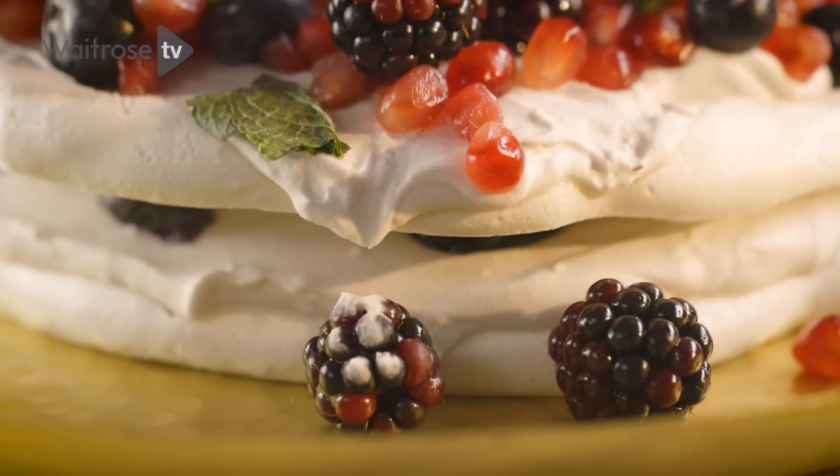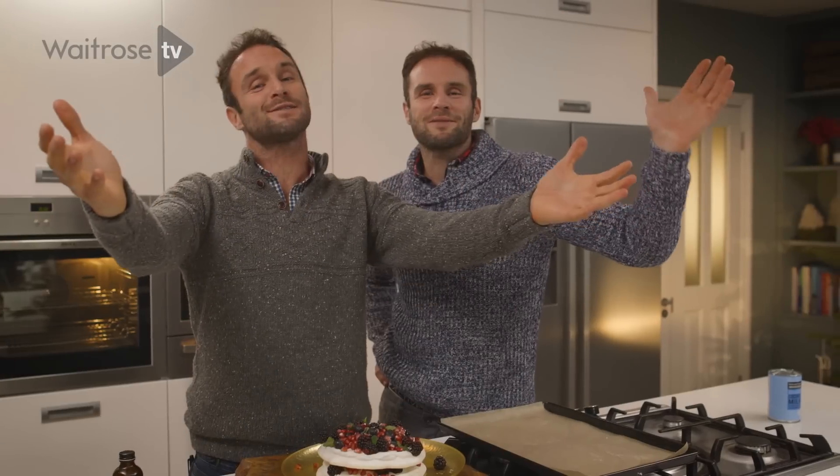Thanks a million for subscribing to Waitrose TV. Leave a comment if you do make this — we genuinely love to hear how you get on. Nothing more to say but... Happy Christmas!